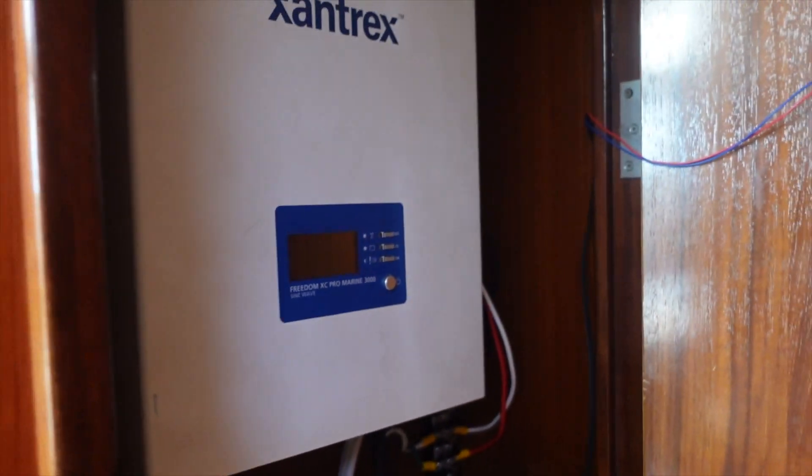The inverter is in and I said I'd walk through it a little bit since it's kind of hard to film while I'm doing it. The hardest part was by far getting the old inverter out — as you can tell from the video, it took forever and it was super heavy. This inverter is so much lighter than the old one. I also want to point out I had it fairly simple since I already had an inverter charger — it was just redoing the wires and not having to add new wires. So it was kind of plug and go. Here it is.